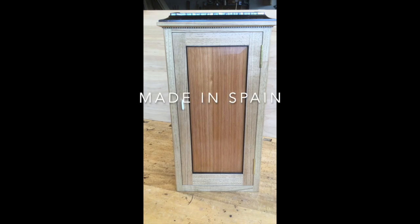This is a little cabin I've been working on for quite a while. It started in Spain, and I'm calling it Made in Spain.